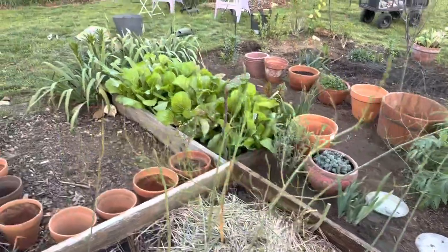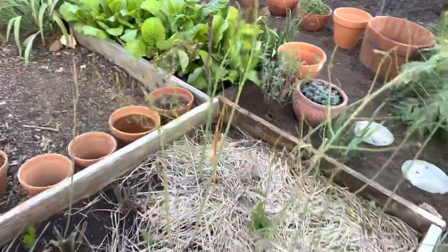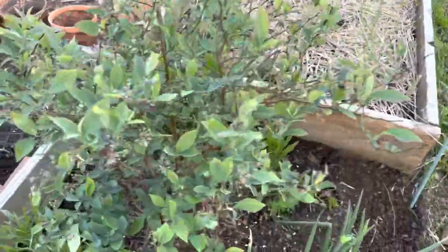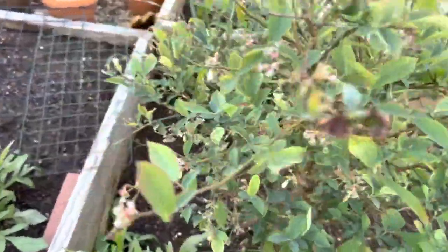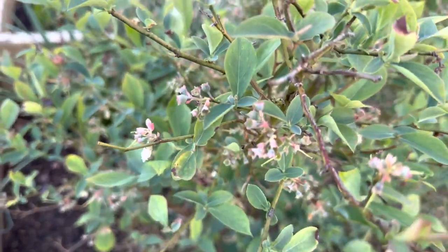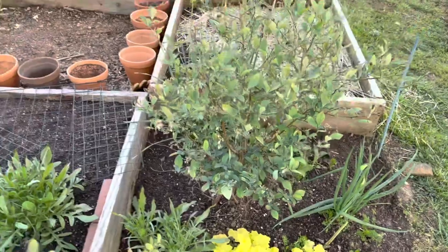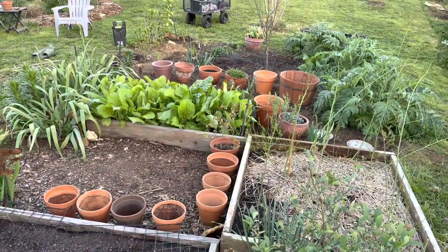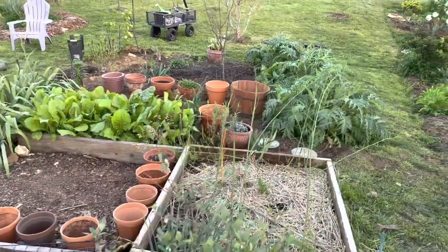I still have my winter greens right there and they are looking really good. This is my asparagus bed, and then this is my blueberry bush — and you can see that we actually have some blueberries coming in, so that's very exciting. I wanted to film what it looks like now and compare it to what it looks like in the next few weeks or the next month.